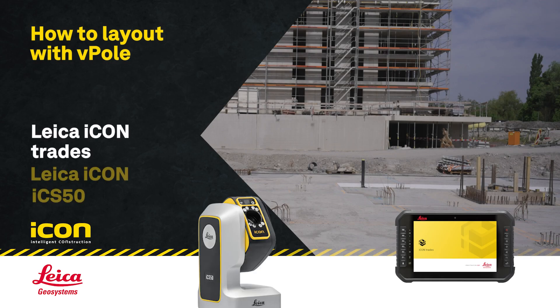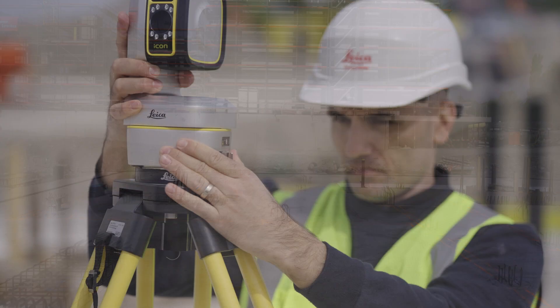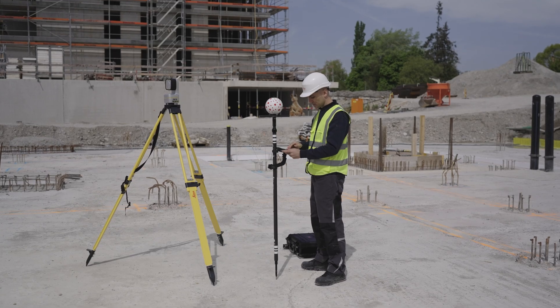How to layout with vPOL using Leica Icon ICS50 with IconTrade's layout software. The setup of the position is already done and a layout file is imported.